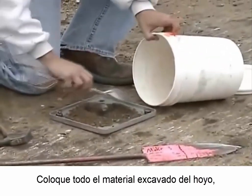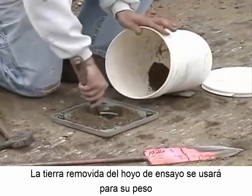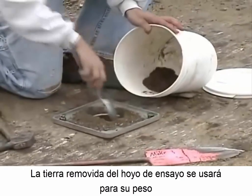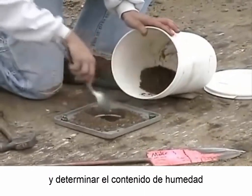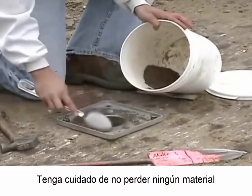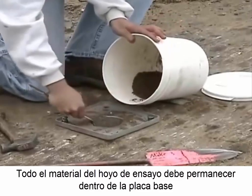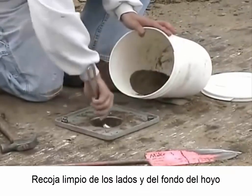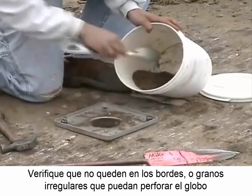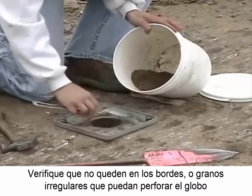Place all of the loose material from the hole into a moisture-tight container. The soil removed from the test hole will be used for weight and moisture content determinations. Be careful not to lose any material. All material from the test hole must remain within the vertical sides of the base plate. Clean the sides and bottom of the hole.